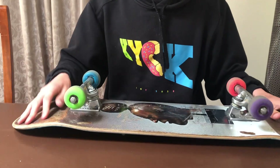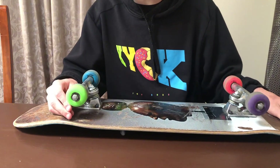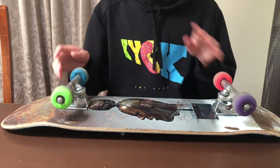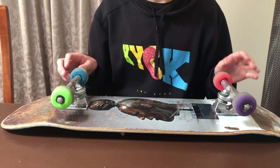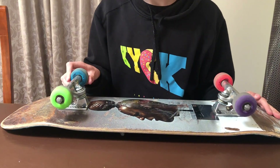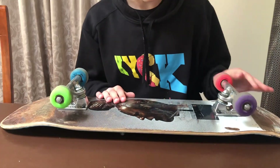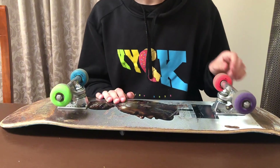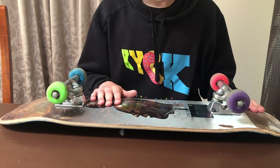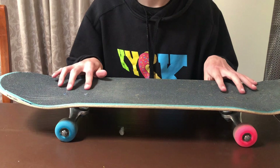For my wheels I'm skating Bones wheels — they're 52 millimeters and 100 durometer, so the hardness of the wheel is 100, which is a little bit harder than normal. The bearings are absolute trash right now. One of my friends rode this board through sand, and I'm pretty sure these are Modus bearings, though I'm not 100% sure.